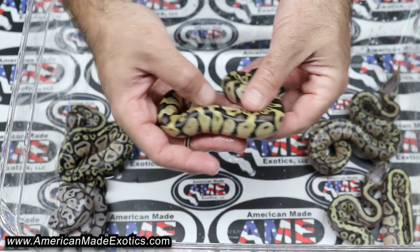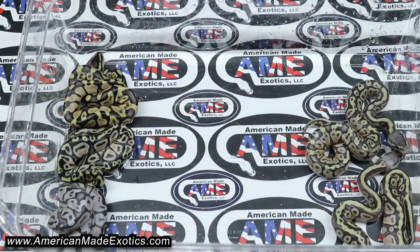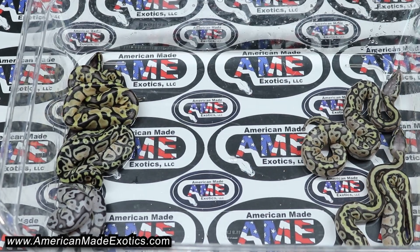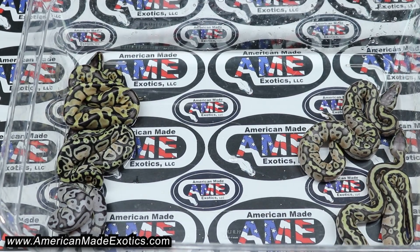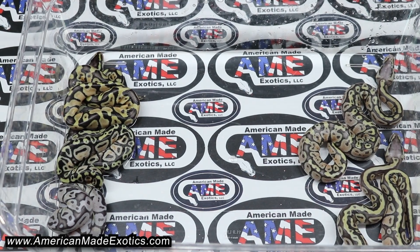Then we have an inchi pastel, 100% het hypo, 66% possible het VPI xanthic — and that one is a male. So not the best odds here. We were really trying to hit a cypress true ghost. Cross our fingers and hopefully hit it in the next one. I appreciate y'all watching — until the next one.